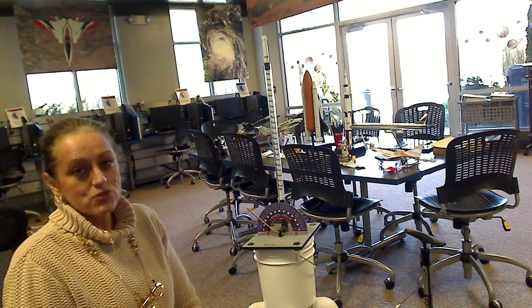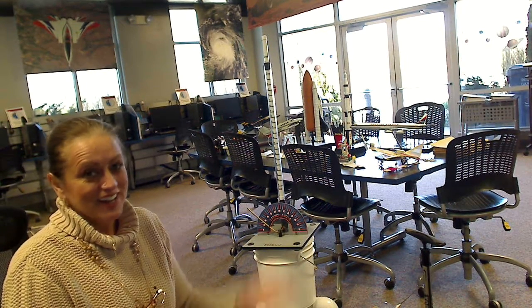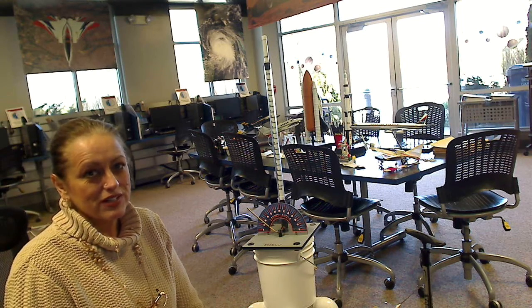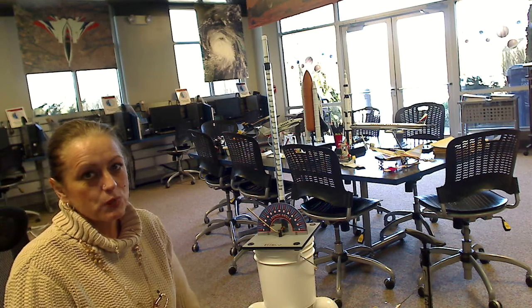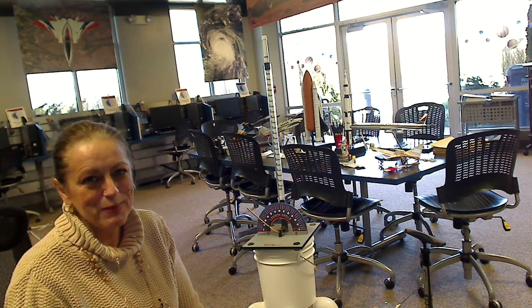I hope you enjoyed our presentation and enjoy your Pitsco. It's a very good product. We use it quite regularly, and stay tuned as we go over some other types of launch systems. Thank you. Bye bye.